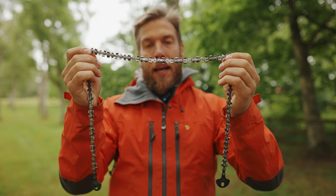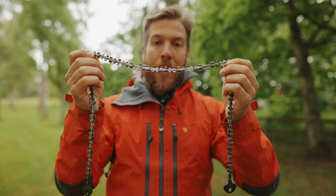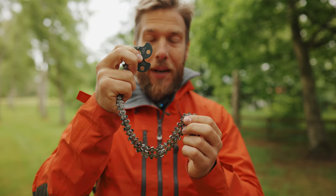This is the new saw chain. As you can see, it has teeth on both sides so it doesn't matter how it lands on the branch — it will still be able to cut. The teeth are pointing in both directions so it will cut on each pull. On the new version we have an easier and quicker attachment.